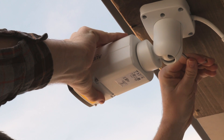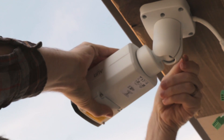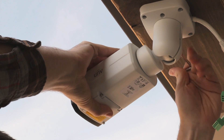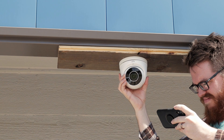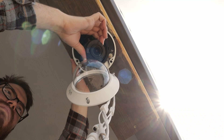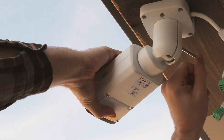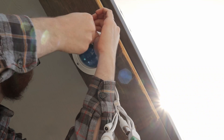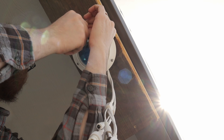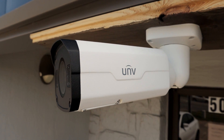We're going to go back out to our parking lot and use this live view to fine-tune our adjustments. Once we have everything looking the way we want it to look, we will tighten everything down, put everything back together, and make sure it's all nice and secure. And that's how you set up and install your Uniview motorized lens security cameras.